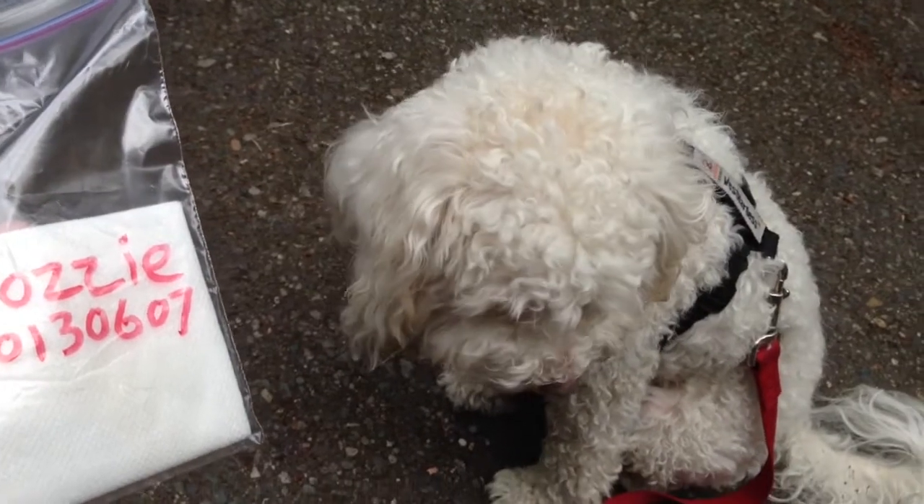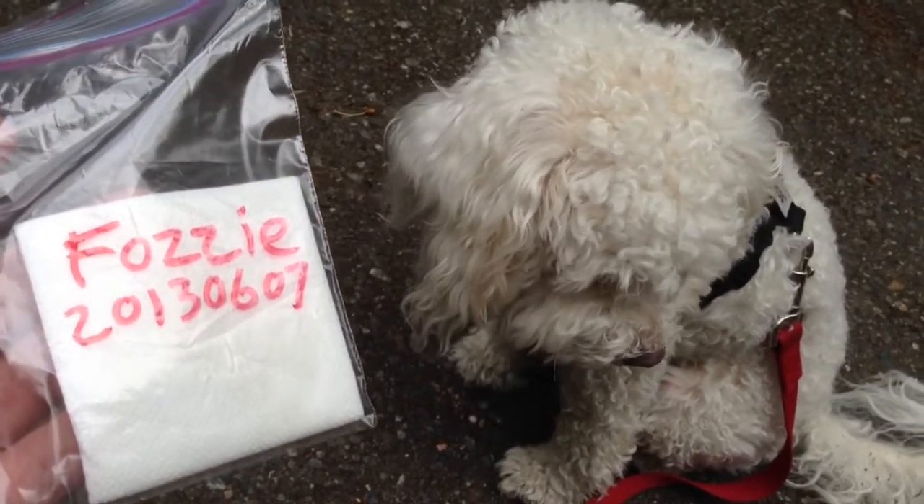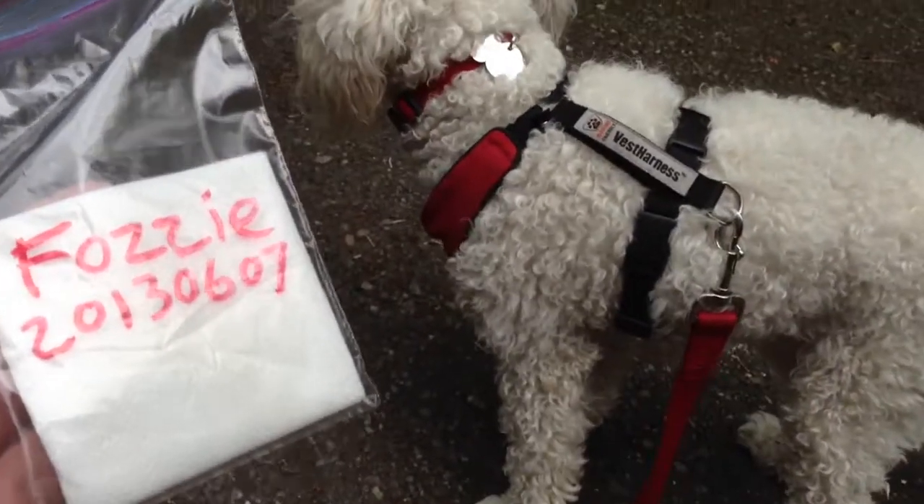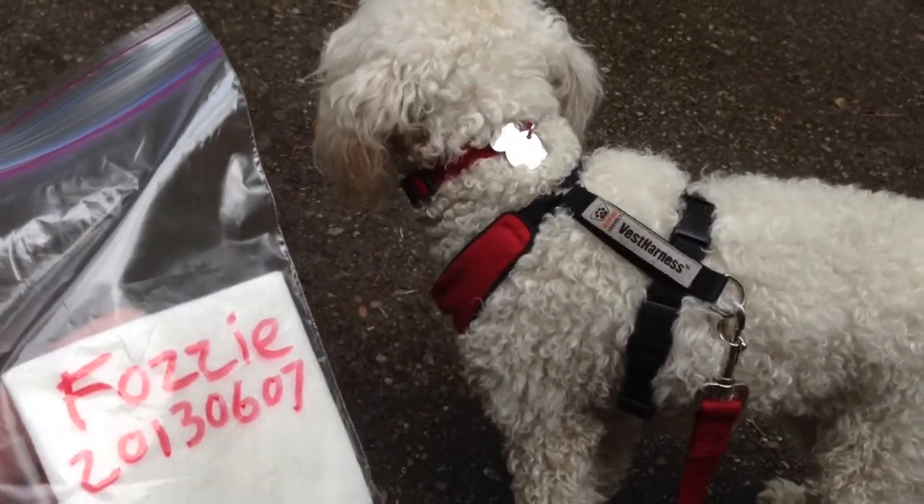The purpose of the scent article is so that if your dog goes missing, you will have this scent article available for a scent trailing dog, so that dog can track the scent trail of your dog.